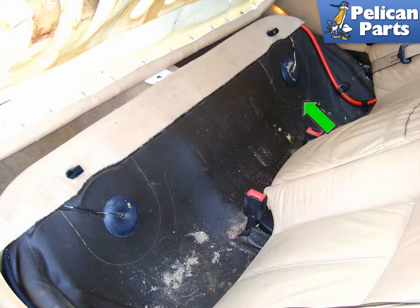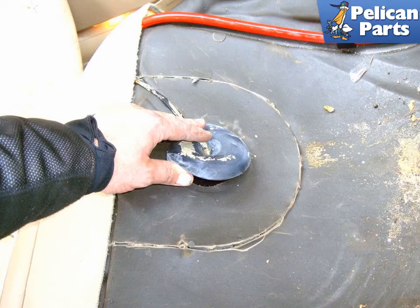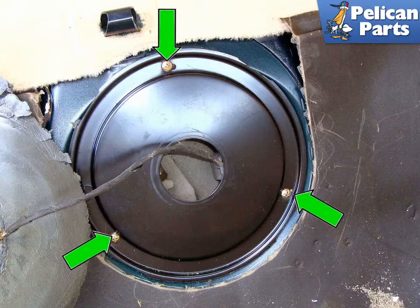Next, cut the perforation on the right side of the fuel tank under the rear seat. Peel up on the sound insulating material to loosen it. Remove the rubber grommet from the inspection cover and move both pieces out of the way. Remove the three Phillips head screws (green arrows) that mount the inspection cover to the body of the car and move it out of the way.